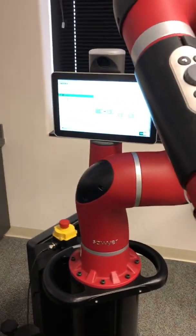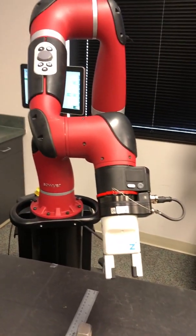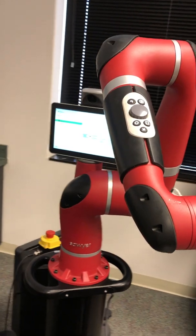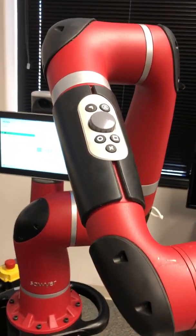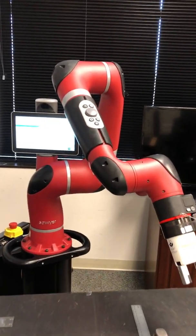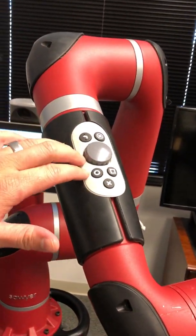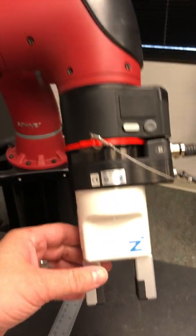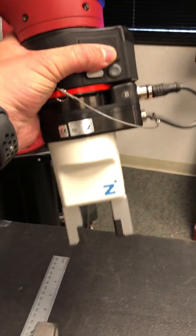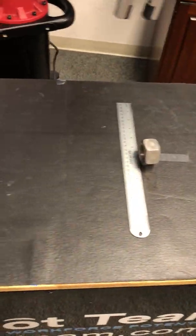I'm going to show you how to do a quick pick and place with Sawyer. A couple of things to have in mind before you start: the arm needs to be in a good position, kind of up like this with the elbow up high. You have the control panel facing you and the end effector turned down towards your work surface.